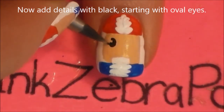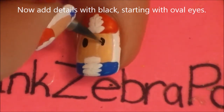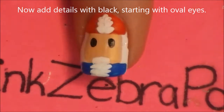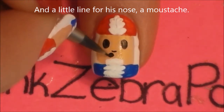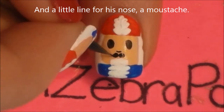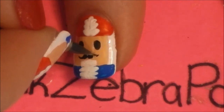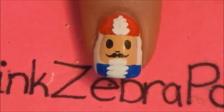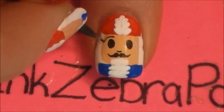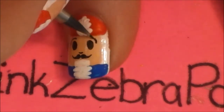Now with black paint, start by adding two oval eyes. Then between them, add a little nose. And then below that, add two circles — this is for the start of his mustache — and then a little curved line on each side. And of course, you can't forget to add his eyebrows.